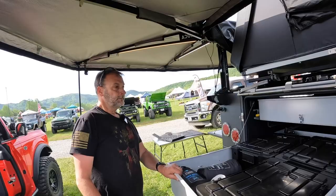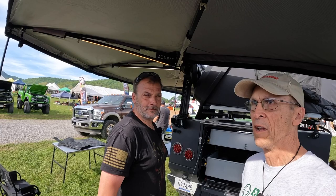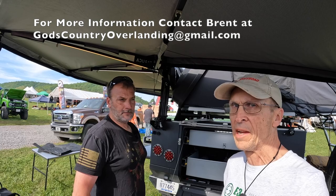Brent, I really appreciate you showing me this awesome trailer. Again, this is Brent Berryman with God's Country Overland — he's got a great Instagram account and is just starting a YouTube. Go check him out and go check out Expedition Trailers. I've looked at a lot of these, and this one is the absolute best I've ever seen. We will see you guys on the trails — take care, everybody.